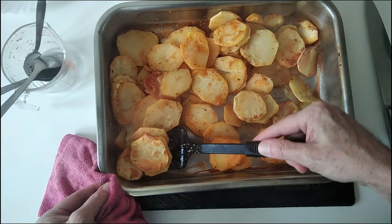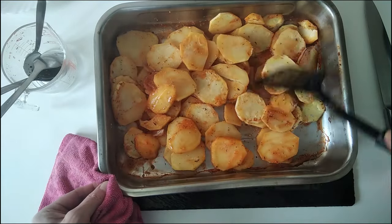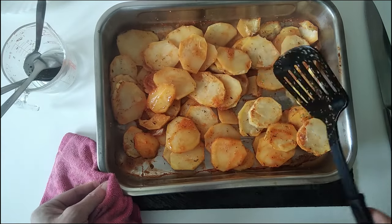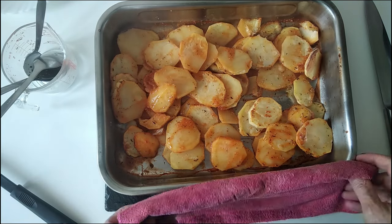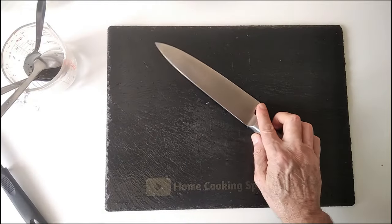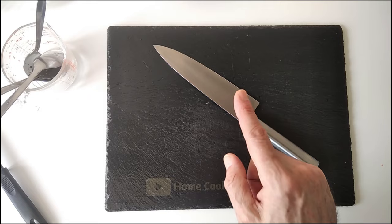What I'm going to do next is put them back in the oven so that they crisp up nicely. Back in the oven it goes — that's 15 minutes back in the oven.